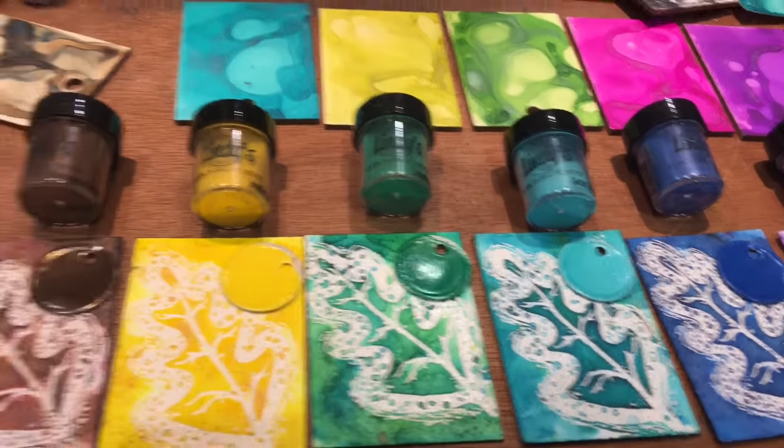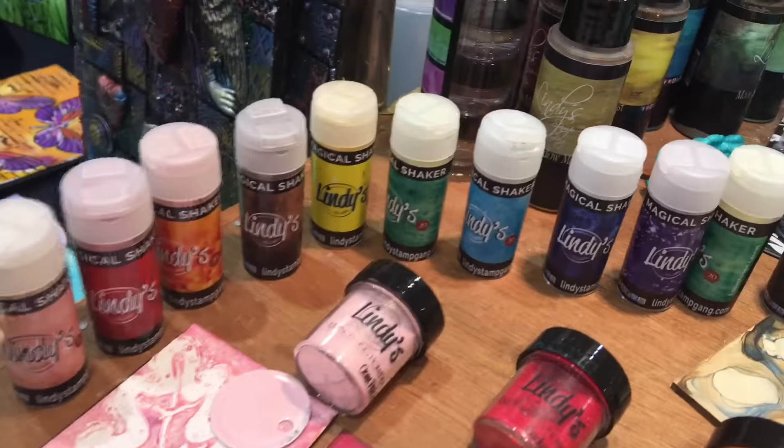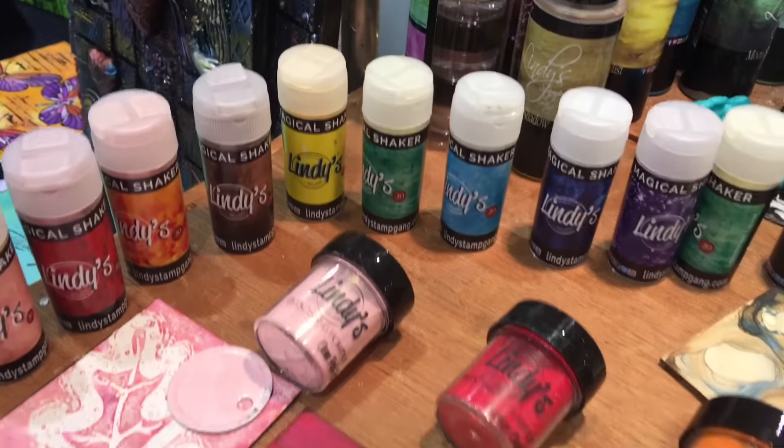You can buy it on our website, and any store that wants to carry it. We do sell on Amazon as well, so watch for that — great for those addicted to Prime shipping! Keep your eyes out for the new Lindy's Stamp Gang — new colors, new packaging, same great gorgeousness. Thank you so much.